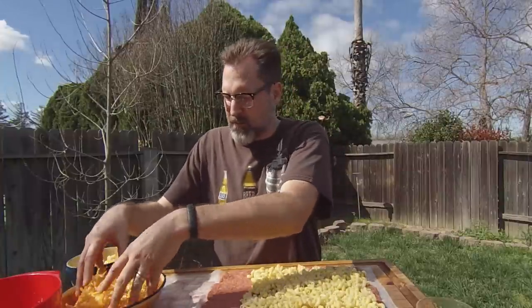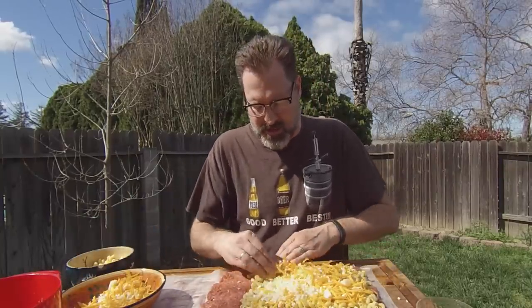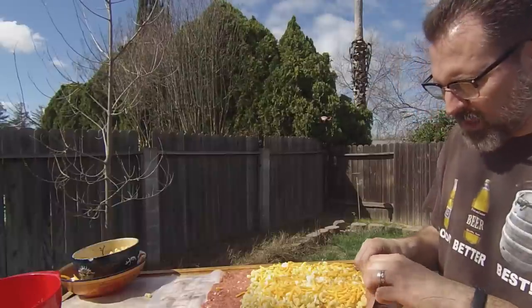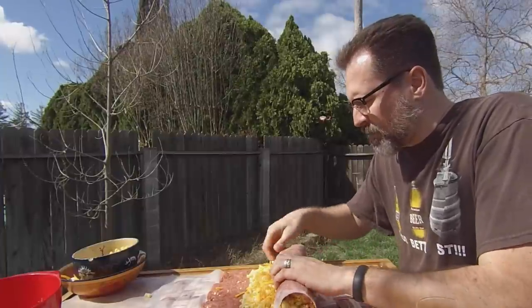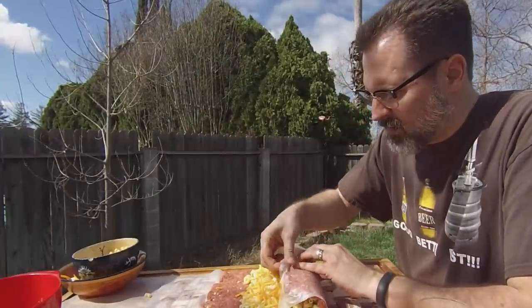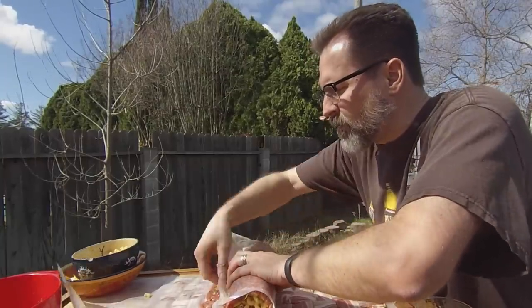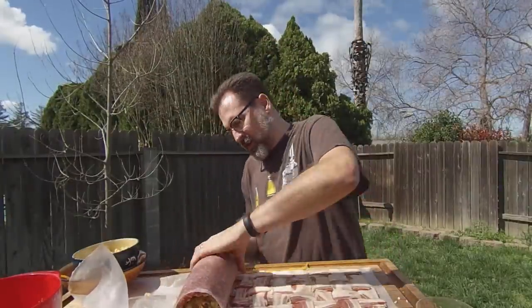Take your cheese — I already got it grated and mixed up — and put down a good layer. Remember, this is mac and cheese, so we want lots of cheese inside this thing. Now admittedly, the hardest part is going to be rolling this thing up. Take the top layer of wax paper and use it to help you roll it up, peeling the wax paper out of the way as you go. You don't have to go super tight — it will seal itself when you get to the end.